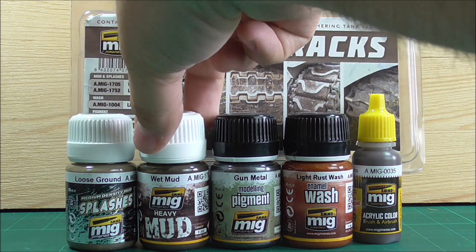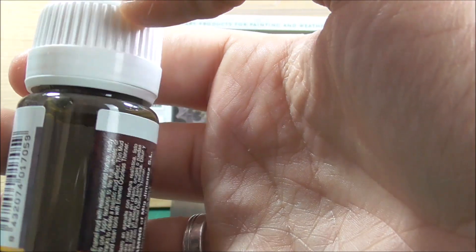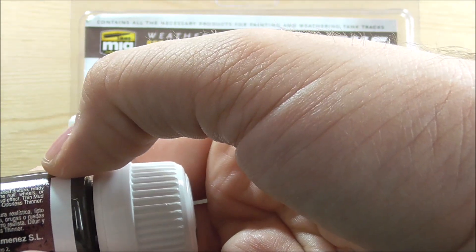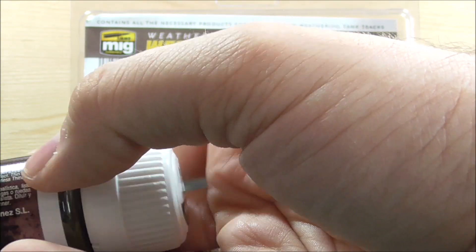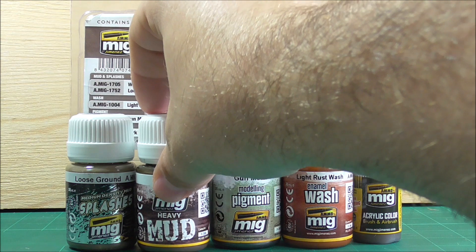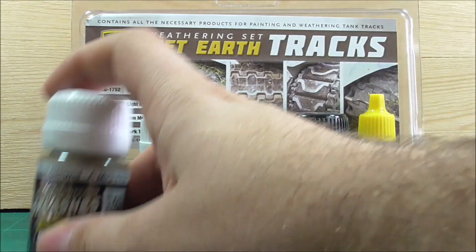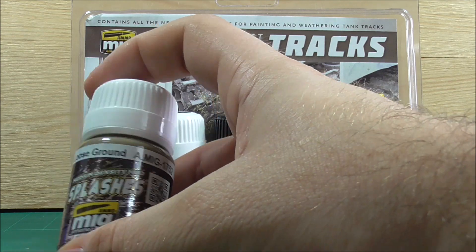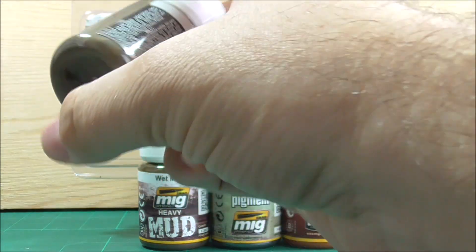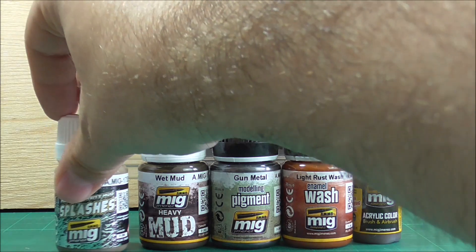Then we have two mud products. First is Wet Mud, a heavy mud product — a very thick paste that doesn't move much in the bottle. It's an Ammo mud with realistic varied texture, ready to use. I've used mud products from Wilder and AK, but this would be my first time using the Ammo one. Then we have another splashes medium — medium density this time, called Loose Ground. I'm hoping, based on the picture showing some grass, that this actually contains some crushed grass. If it doesn't, you can always add static grass to it.